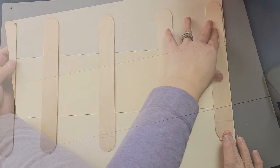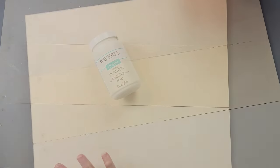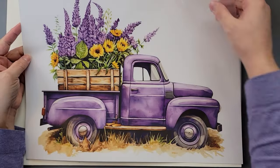After that, I took some spackling to fill in all of the hanger holes, then I painted both the front and back with Waverly chalk paint in the color plaster. Once it was dry, I took this beautiful rub-on transfer from Essential Stencils.